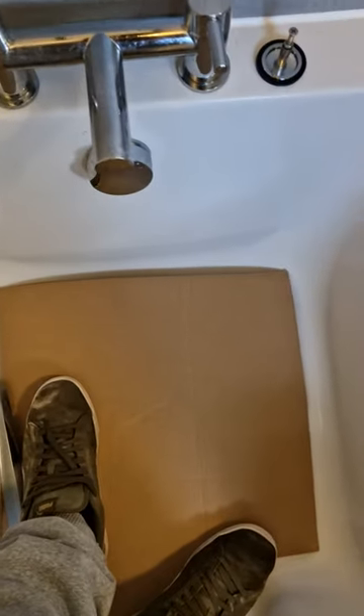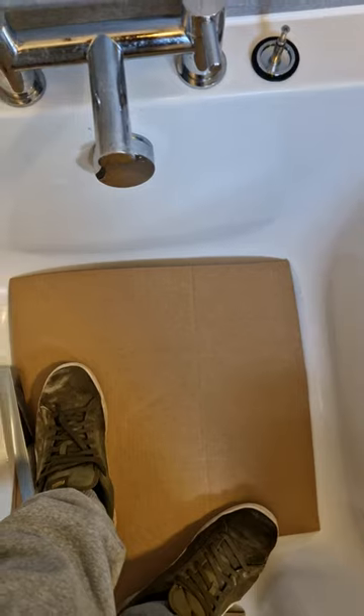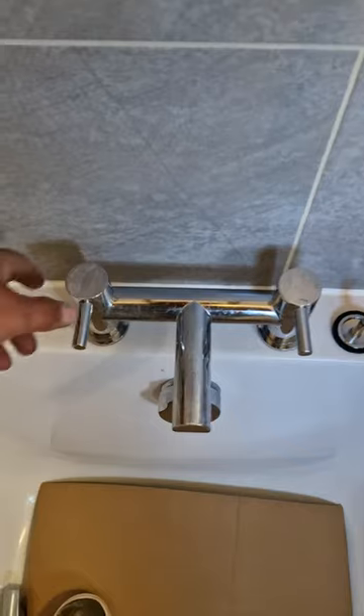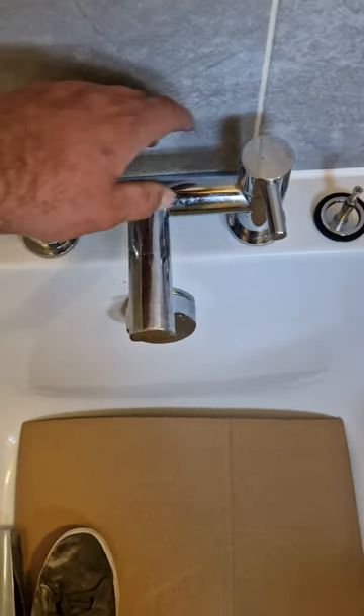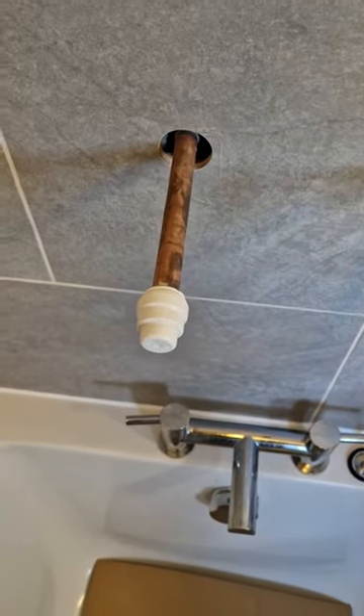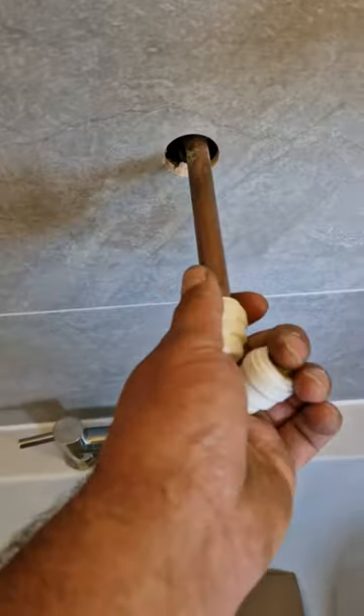So the first thing you'll need to do, just put some protection in the bath — that stops the bath from getting scratched while you're stood inside. I'll just turn the water off. I've already turned the water off so we'll just open the taps, drain the water out, and then pull these push-fit caps off.